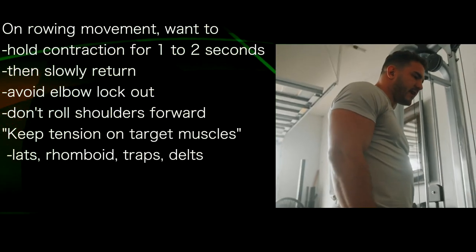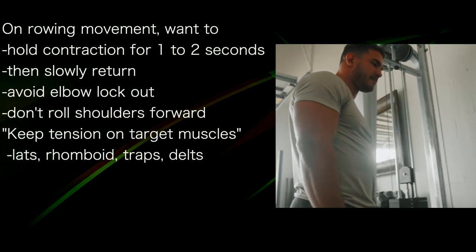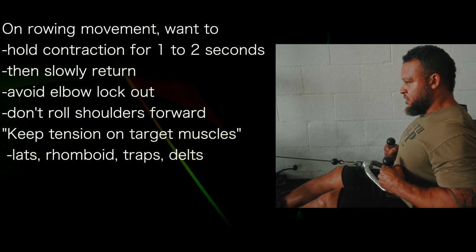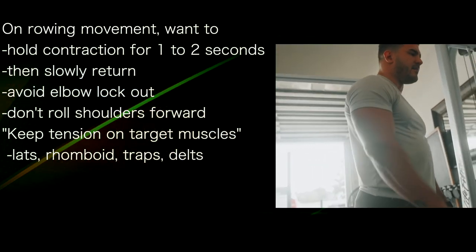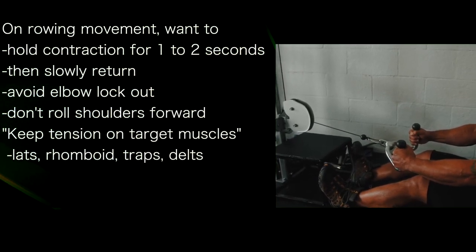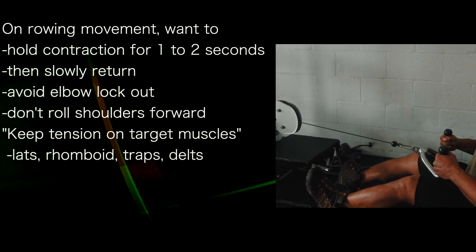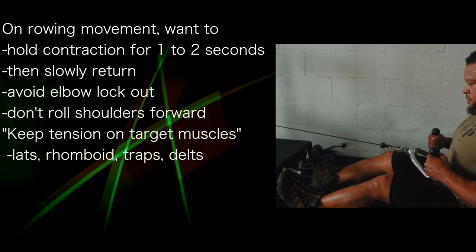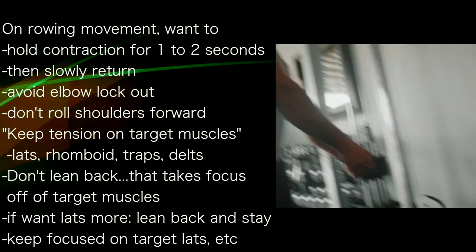On a rowing movement — a flexion movement — you want to hold the contraction for one to two seconds. You can go as far as you want, really. Hold it for one to two seconds and then slowly change direction, and avoid fully locking out your elbows. You don't want to roll your shoulders forward because that's going to take the tension off the working muscle, which in this case is going to be the lats, rhomboids, trapezius, and rear delts.